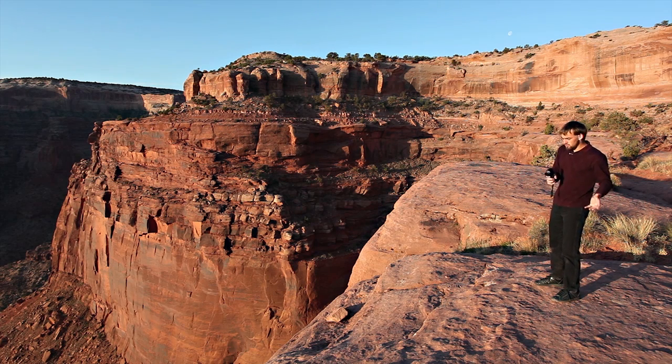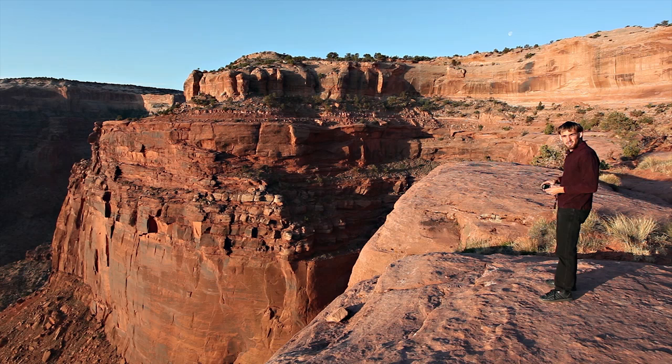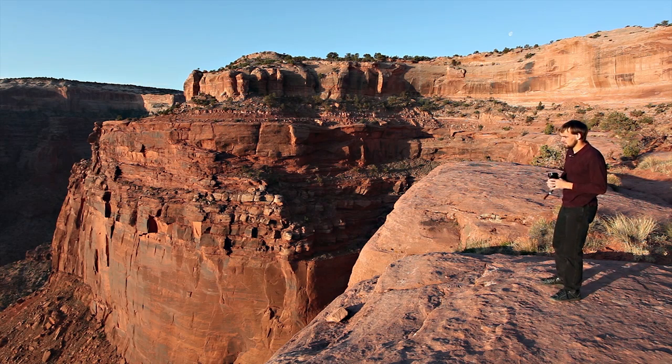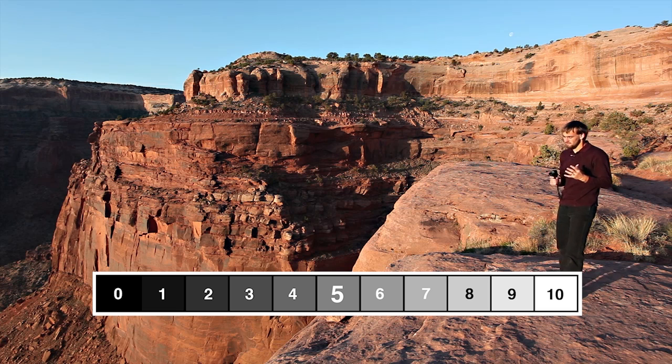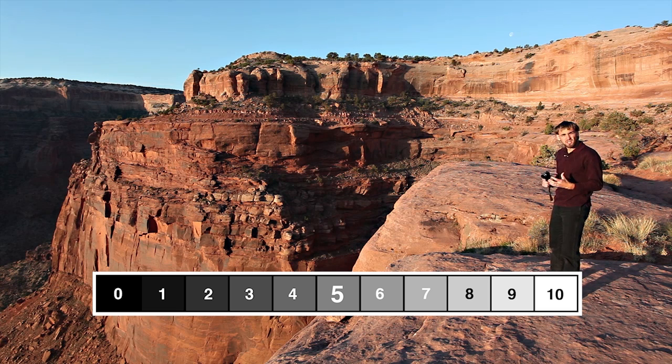While the Zone System is a whole system developed for film developing, making prints, and all that, here's the key thing: a meter, when you meter a surface, is giving you the reading for zone five. Zone five is middle gray. All meters are giving you a reading for middle gray.